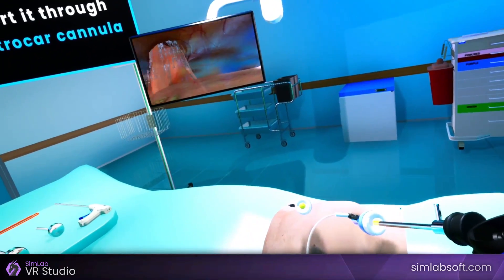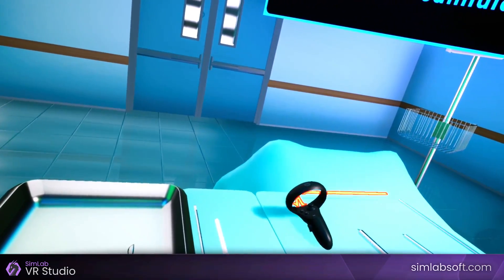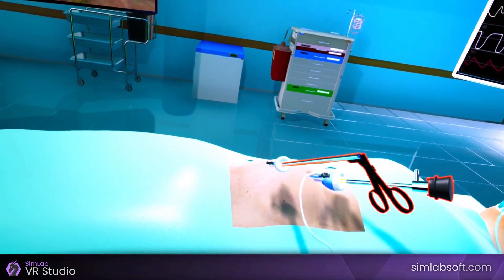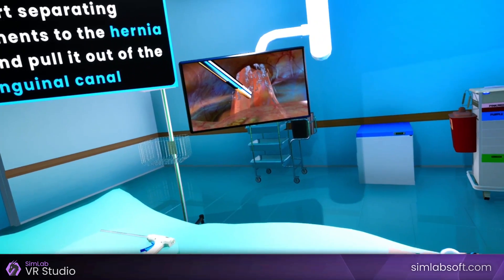Pick the blunt grasper up, then insert it through the 5mm trocar cannula. Use the blunt grasper to start separating attachments from the hernia sac, and pull it out of the inguinal canal.